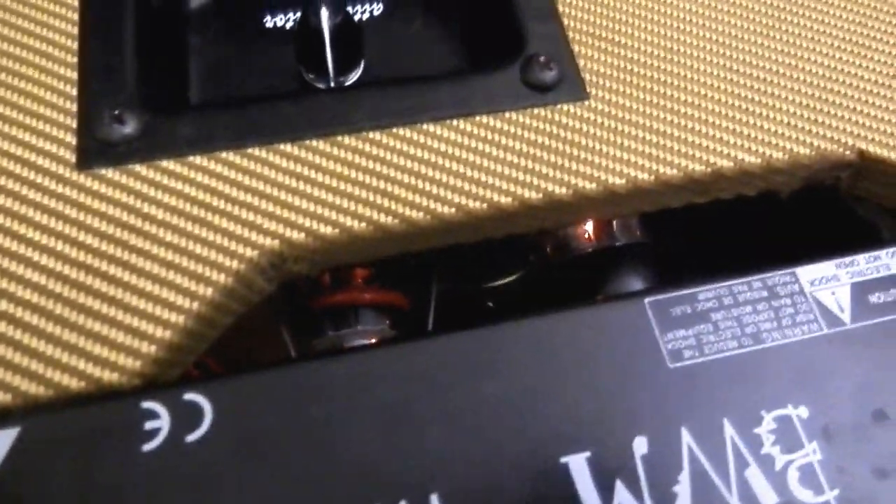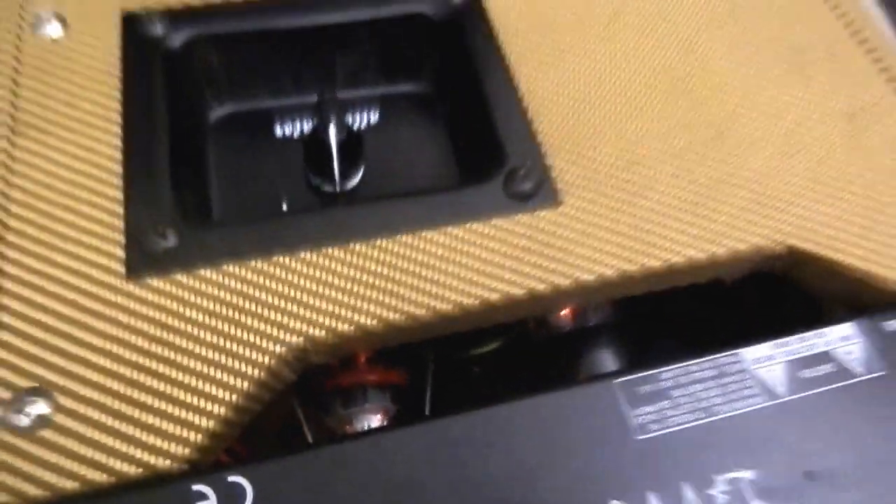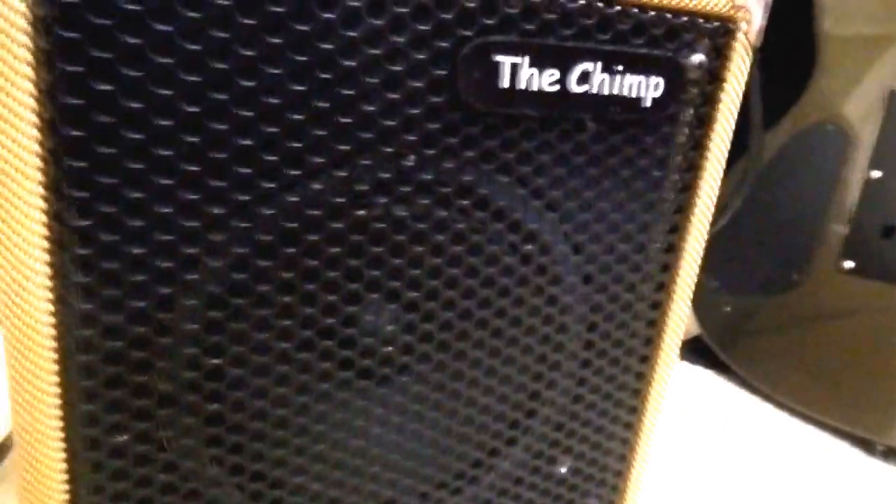I've got it set to about halfway and you can see lovely valves glowing there, ready to go. So what does it sound like? Well, the answer is pretty good. I'm using a Jaguar baritone twin humbucker set. I'm just going to stay on the neck position — this is my personal favourite. And let's turn the turd right up.